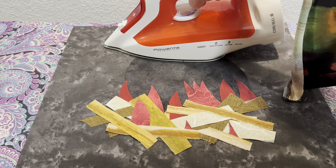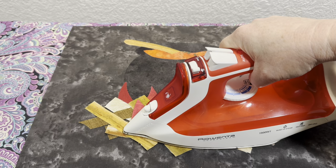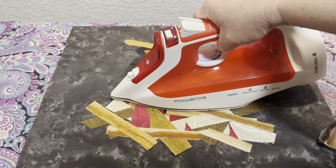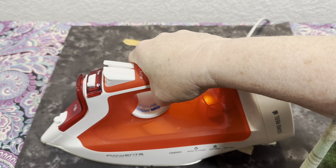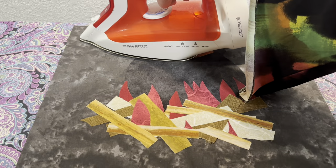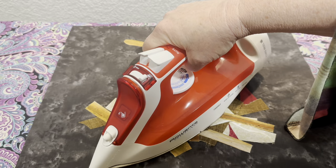We're going to count: one, two, three, four, five — straight up. Then bring it straight down: one, two, three, four, five — lift. One, two, three, four, five. Now I'm pretty confident everything is stuck. We'll just press for about two seconds in different places all over the top. We've double-checked that all the paper is off our pieces, so now we just want to make sure the edges are stuck really well before going back to the sewing machine.